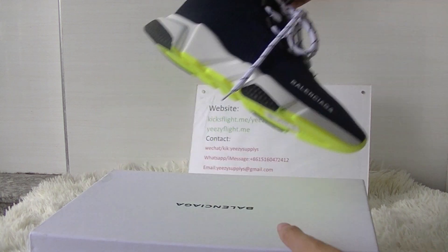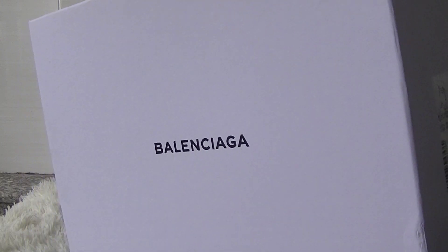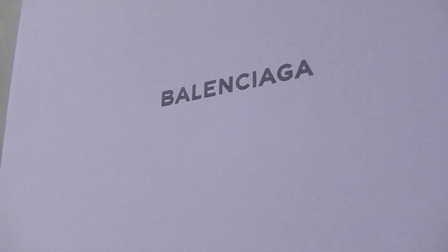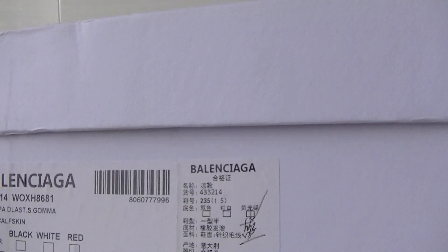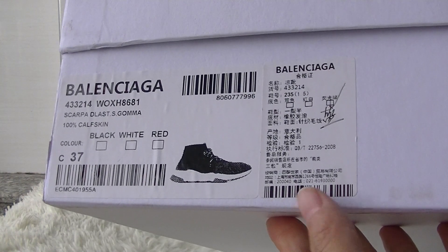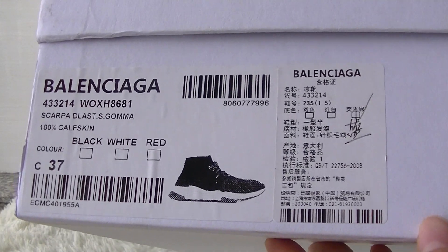First let me show you the box. We can see the Balenciaga logo on the top of the box, and on the side part we can see the outside label with the size and the same details of the shoes.